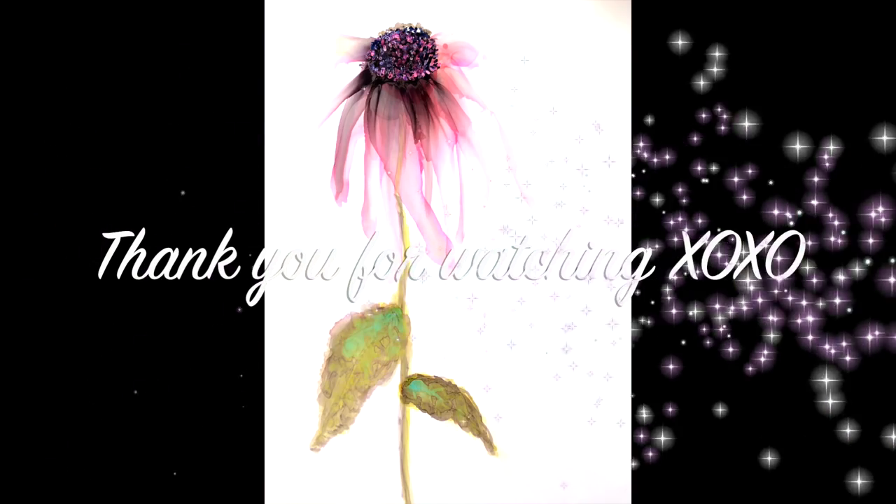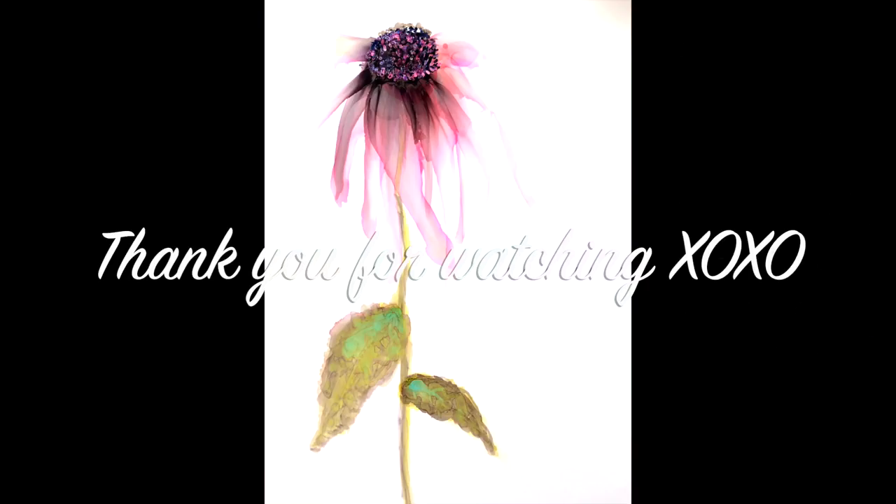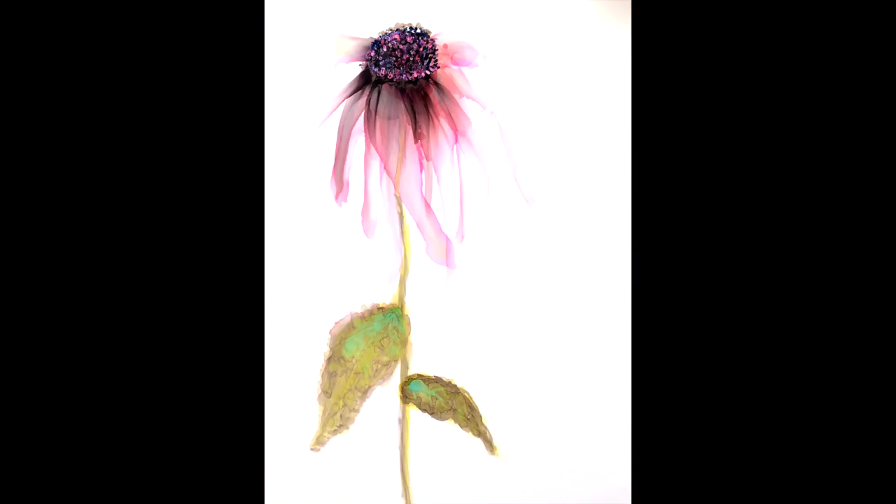I hope you enjoyed my first try, and I thank you for watching. See you next time, bye bye!